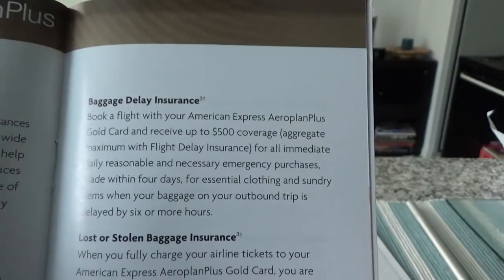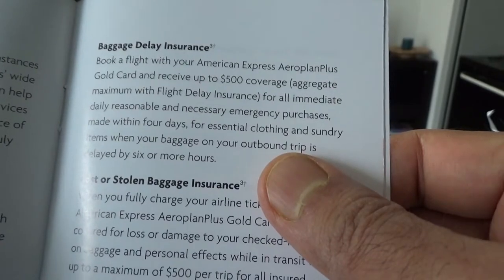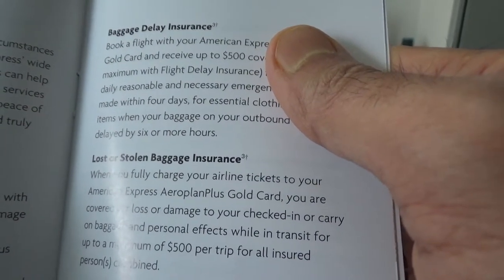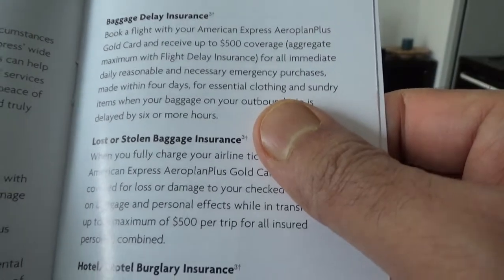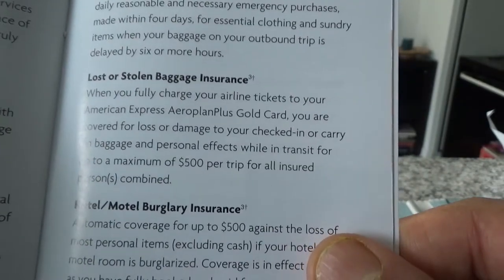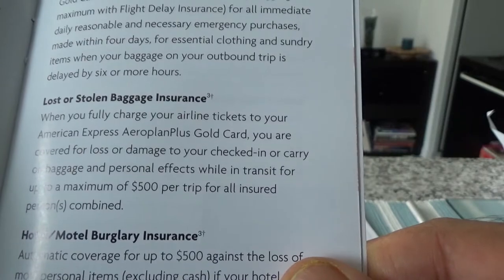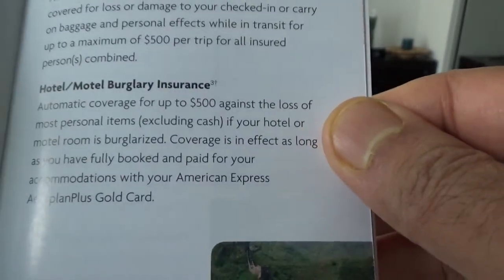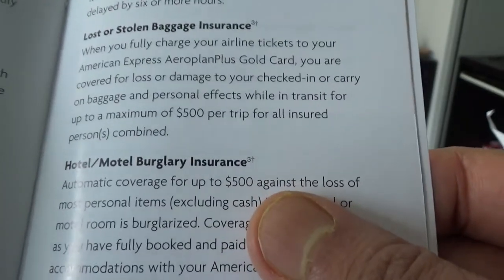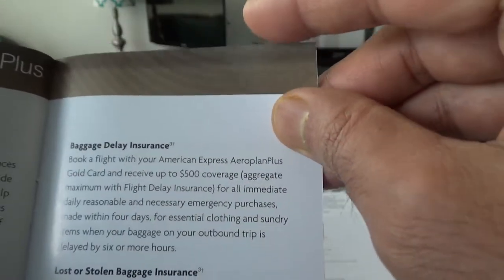Baggage delay insurance has a $500 aggregate maximum coverage. These coverage amounts are actually lower than other cards — other cards give you $500 per person with a limit of $1,500 or even $2,500 for all plan members. This card gives $500 total for everyone. Lost and stolen baggage is $500 per trip for all insured persons combined. Hotel/motel burglary is also $500 for everyone, which is low compared to cards like RBC Visa Infinite.